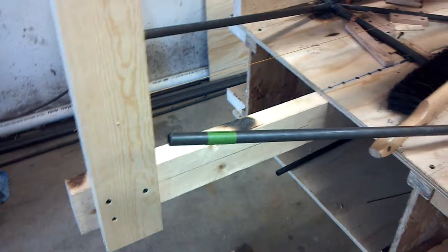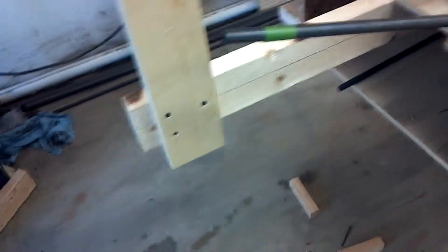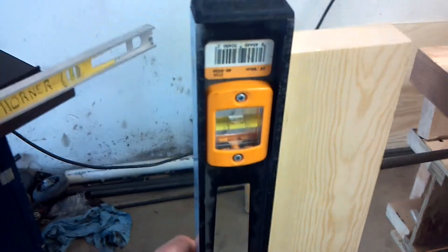What I did here was I moved my string up. I'm about four inches off this table. I put this vertical piece in — it doesn't need to be fancy. I basically just screwed it in and leveled it. And really this doesn't even need to be leveled, but I did level it.